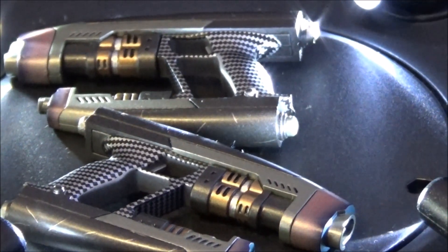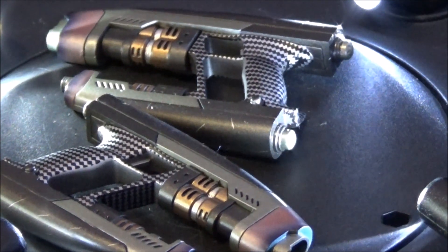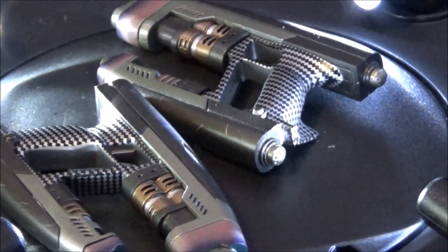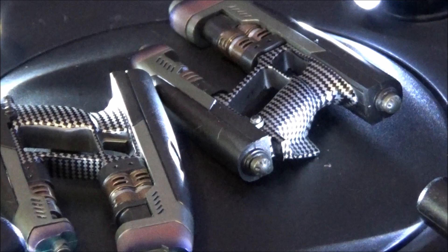We'll move on to the accessories. First up, we have his blasters. You've got two sets with them. They're highly detailed, very well painted, and almost identical to the prop they use in the movie.